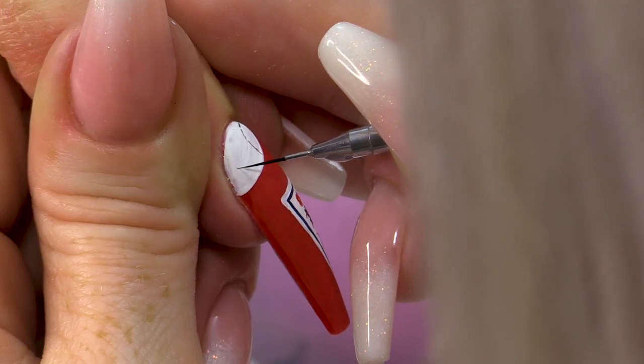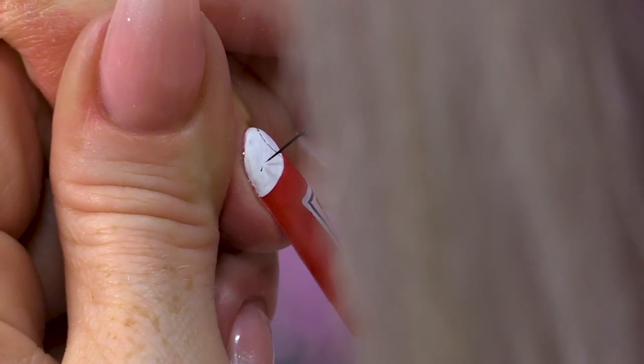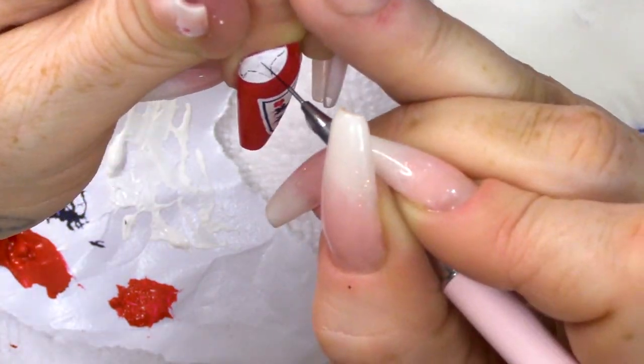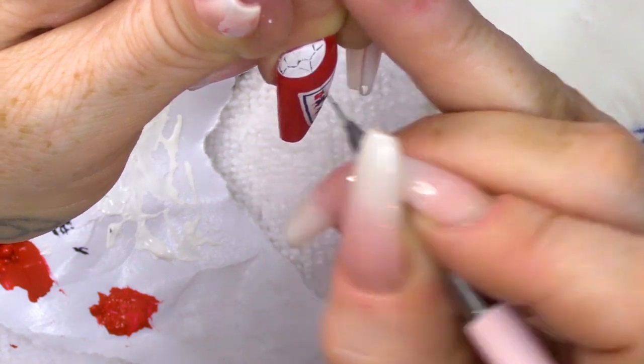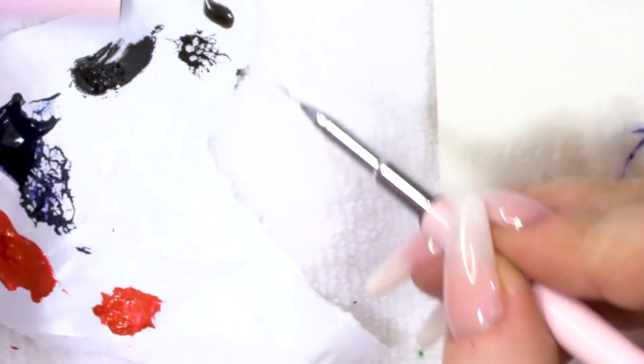Is it an octagon? Has it got eight sides? No, it's got six sides. Then I'm gonna add a little bit of shading by really watering down the black, so that's like a grey — we make that a wash.